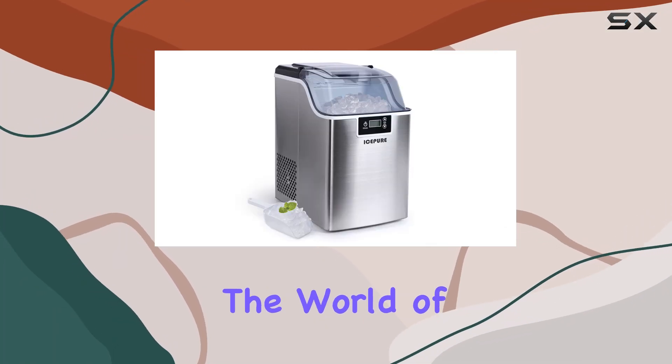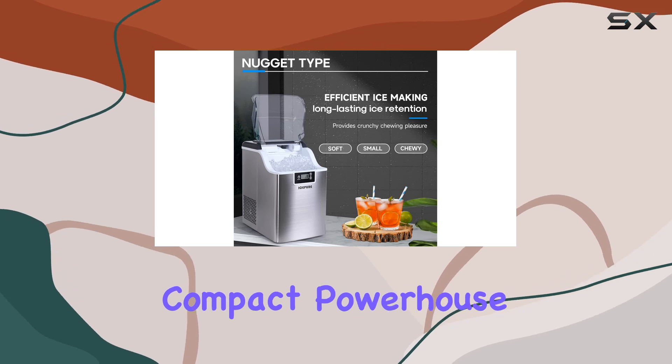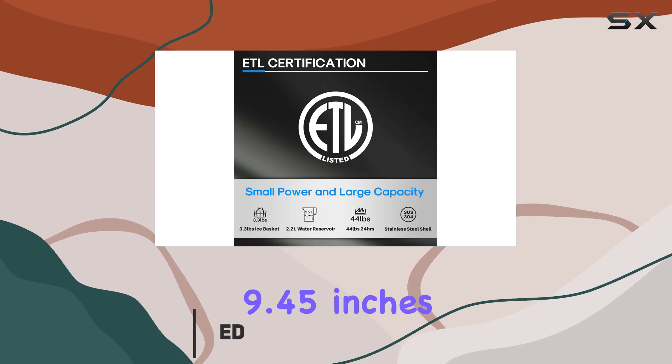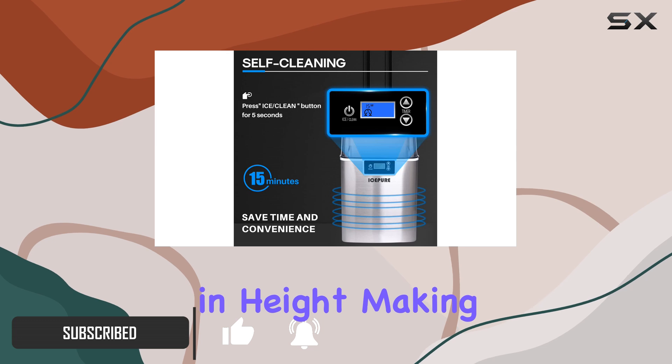Today we're diving into the world of chewable ice with the Ice Pure Nugget Ice Maker Countertop. This compact powerhouse boasts dimensions of 13.19 inches in diameter, 9.45 inches in width, and 15.35 inches in height, making it an ideal addition to any kitchen or office space.